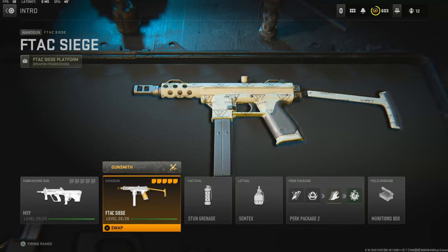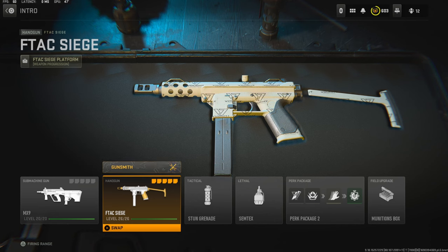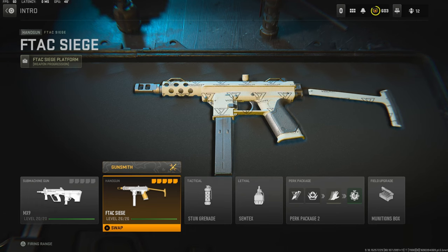Yo, what's going on guys, my name is Clay and in today's video we're going to be checking out my brand new F-TAC Siege class setup in Modern Warfare 2. If you guys are new to my channel, hit that subscribe button and also hit that like button. Today's like goal is going to be 25 likes, so if you guys could do that for me I'd really appreciate it.